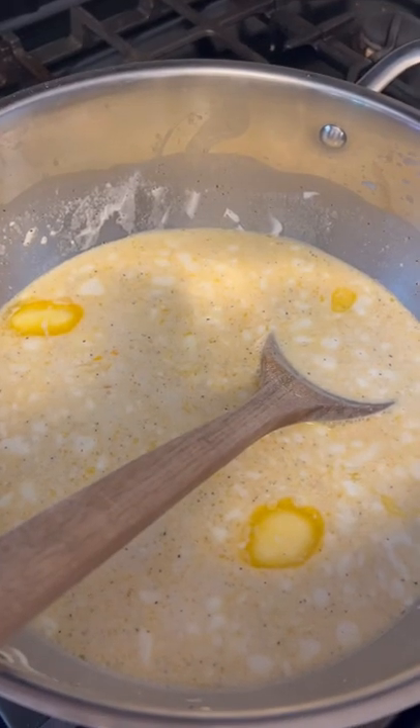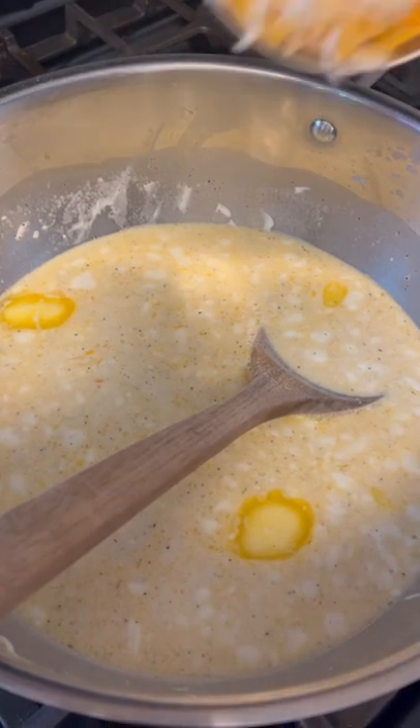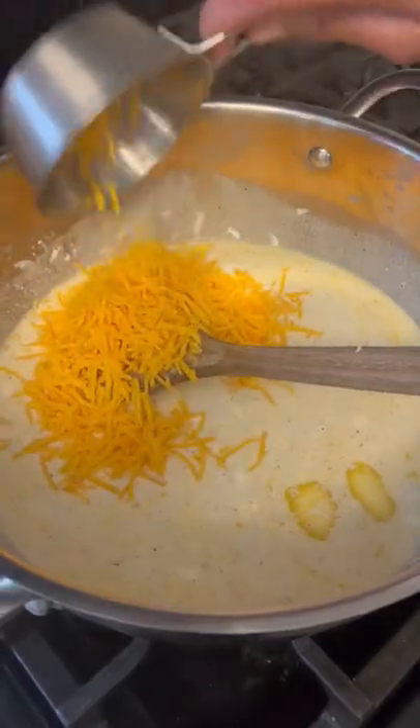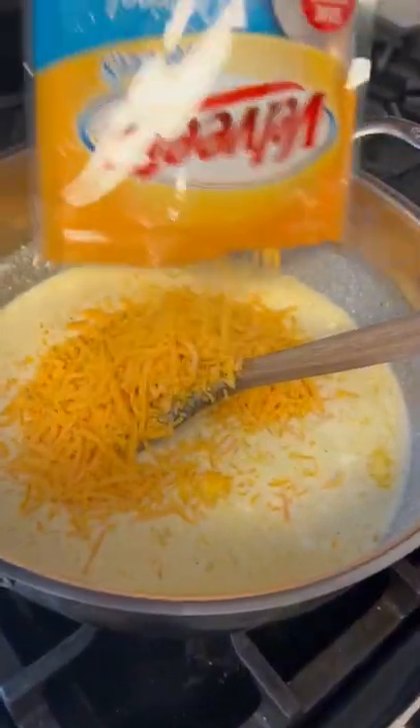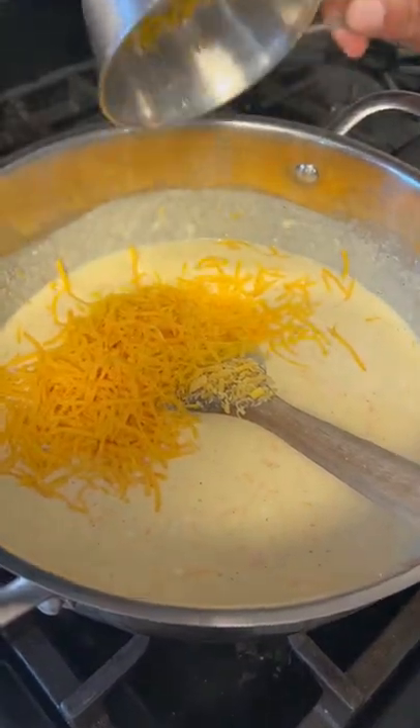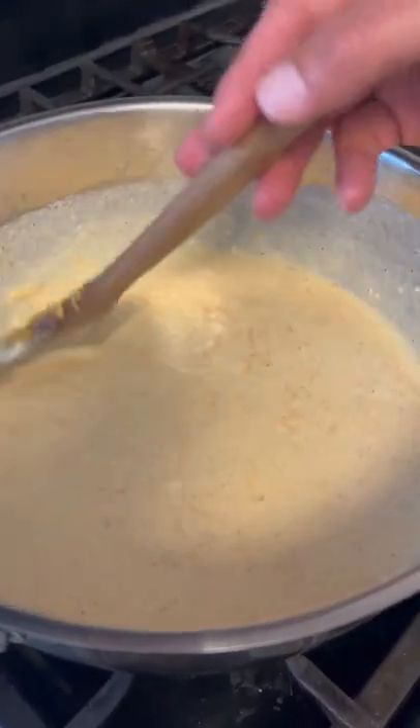Alright y'all, so we're melting that on a very low heat. Go in there with one cup of that Colby Jack cheese. One cup of sharp cheddar — alright y'all, eight ounces. Go ahead and beat the cheese. And a cup of mild cheddar cheese. Now just melt it down like a cheese sauce.